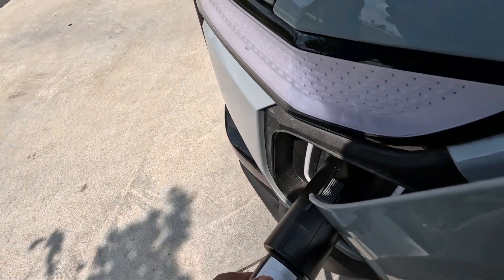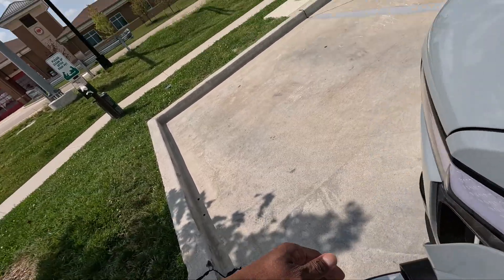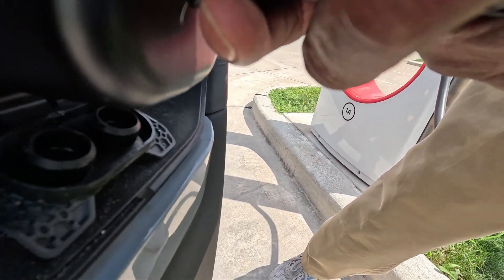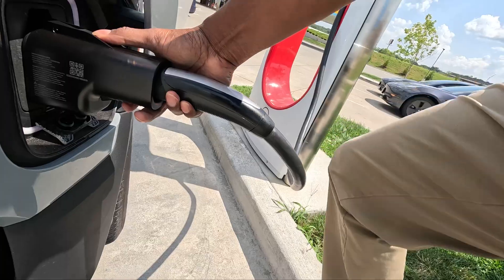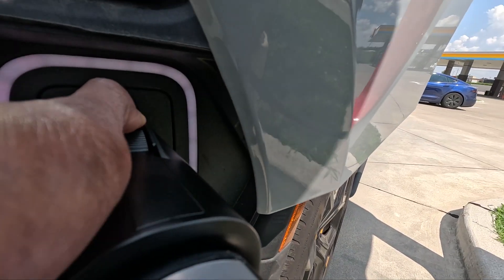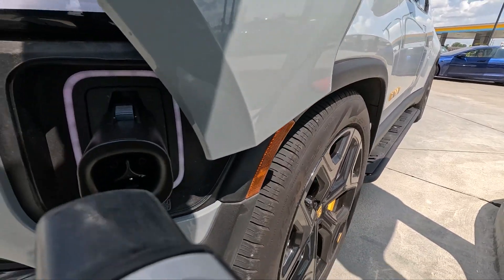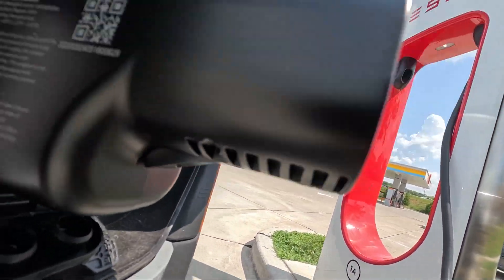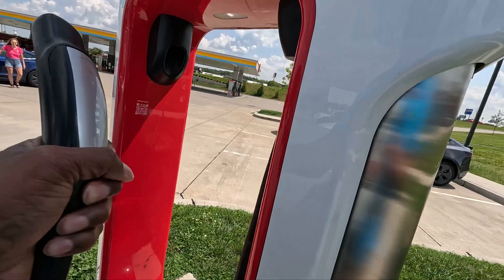Now I need to disconnect the Tesla cable. I have to push in this trigger and then take it out. Push the trigger in and then remove this connector. Let me go ahead and put this up.